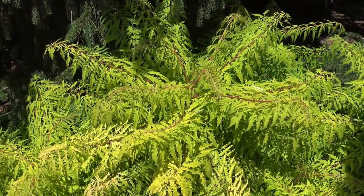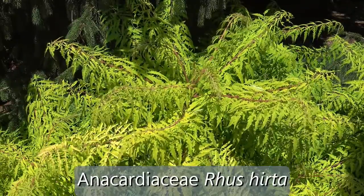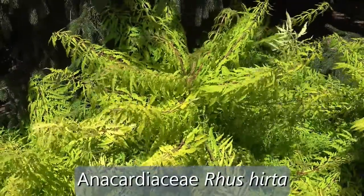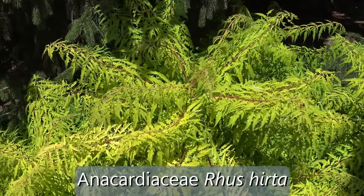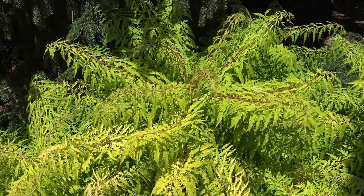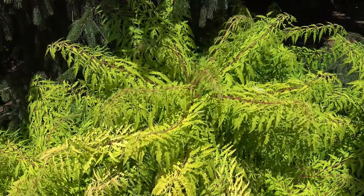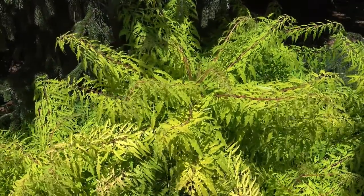Here we're looking at staghorn sumac. It's in the family Anacardiaceae, the genus Rhus, and the specific epithet is typhina — that's staghorn sumac. This happens to be a cultivated variety, which is what gives the leaves their really bright yellow-green color, and the leaflets have some additional patterning on them that you wouldn't find in natural or native sumac.